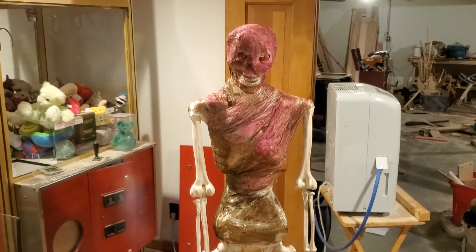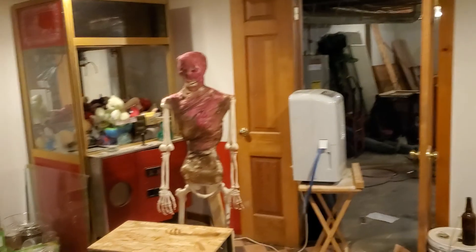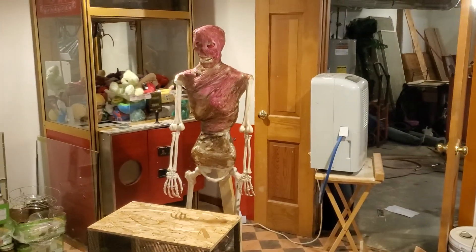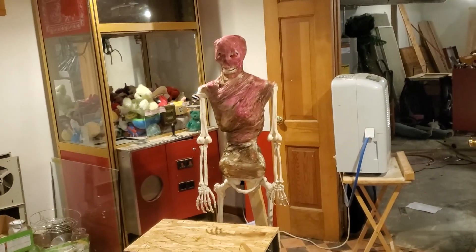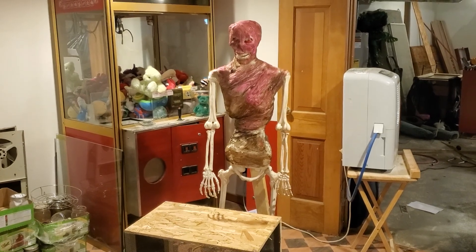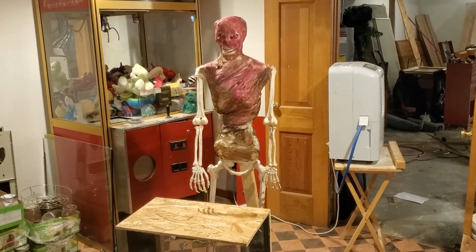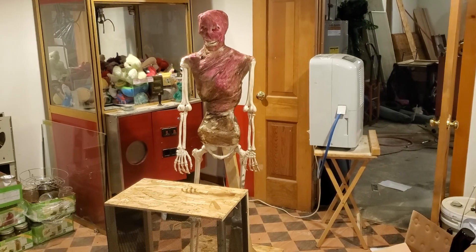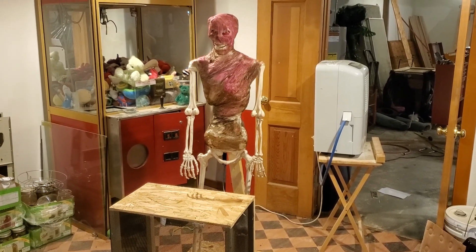Just a quick video on my mad scientist rocker slash cauldron creep. Run out of time here, so the haunted house has to get going in about two or three weeks. This year, because of world events, it's really just for my kids. Usually we have two or three birthday parties, and two of my kids' birthdays are in October, so this is part of their birthday party — the haunted house. This was going to be the first year I opened it up to trick-or-treaters, but hopefully next year. So this is the mad scientist rocker slash cauldron creep.